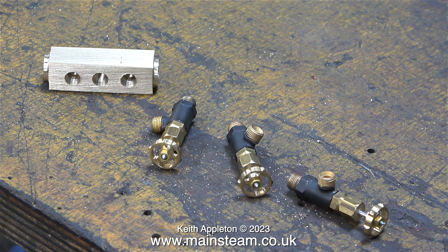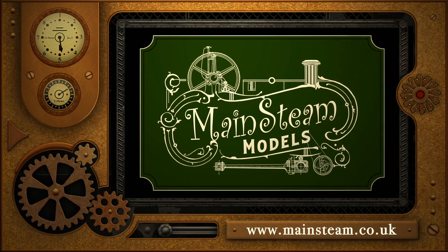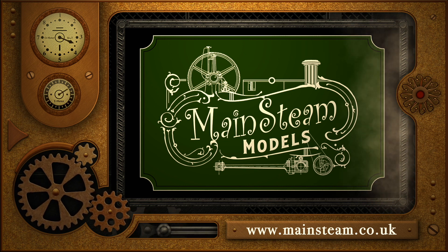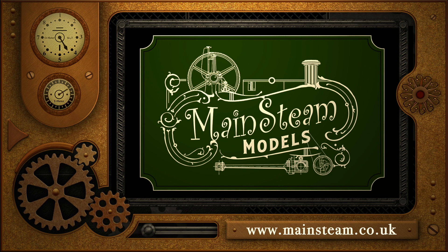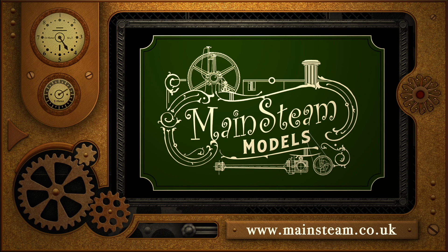Here you can see a big problem: the holes in the block are too close together to allow all three taps to be fitted into them. Don't worry about it — it is all part of the master plan. That's it for this episode. Stay safe, stay healthy, thanks for watching and I hope you found it useful. Please take the time to visit my Mainstream Models website and click on Video Playlists, where you can find other videos you may like to watch and view them back to back.